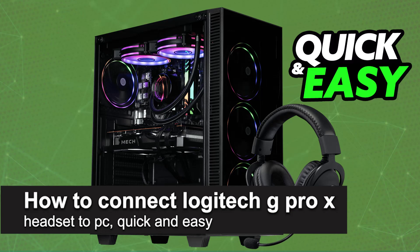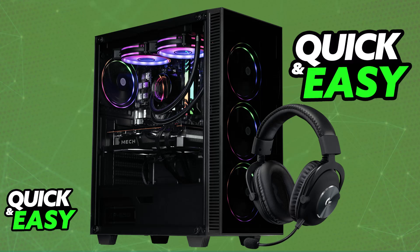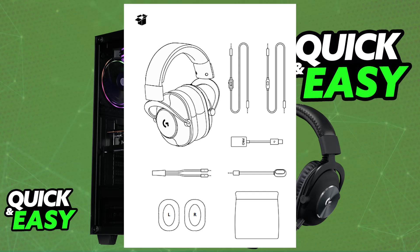In this video I'm going to teach you how to connect the Logitech G Pro X headset to PC. It's a very easy process, so make sure to follow along. The G Pro X headset is primarily designed to be used with a PC, so connecting it is extremely straightforward. I'm going to give you instructions on how to properly set it up and connect it whether you have the wired version or the wireless one.